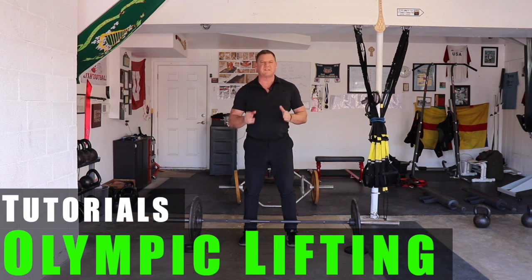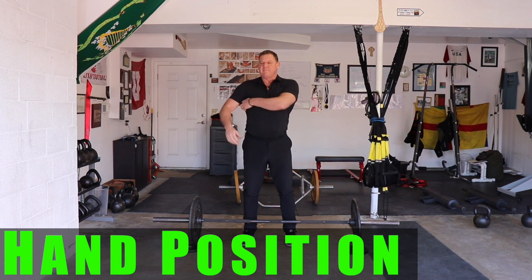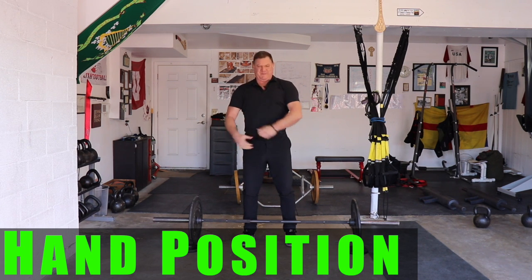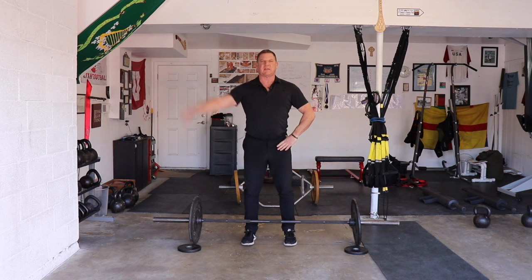When we get to the clean and press, the snatch, and the clean and jerk, there are two things you always have to think about. First, make sure you have what we call the muscle beach position — standing tall like in that great movie Sandlot when the lifeguard walks by and all the boys flex. The second thing is staying tall. Lifting your chin up to the sky is not staying tall; driving the top of your head to the ceiling is staying tall.